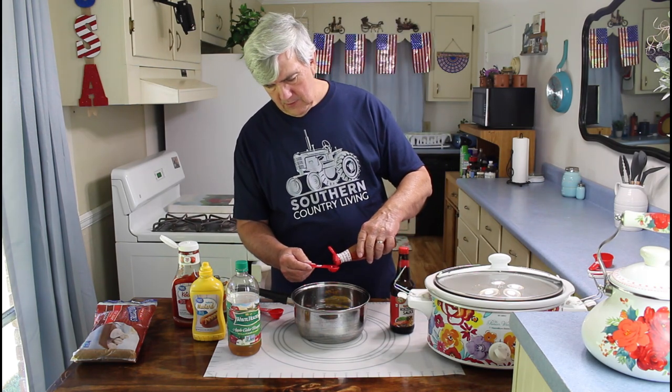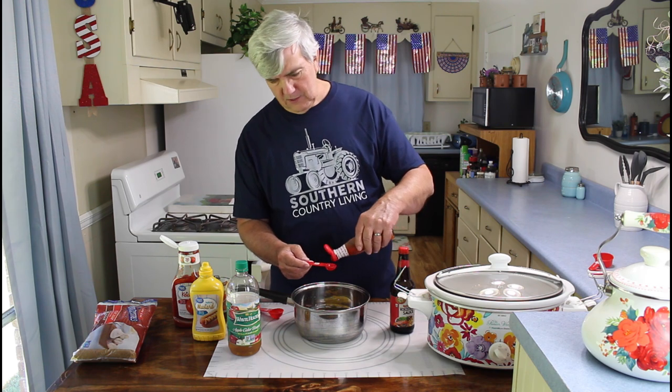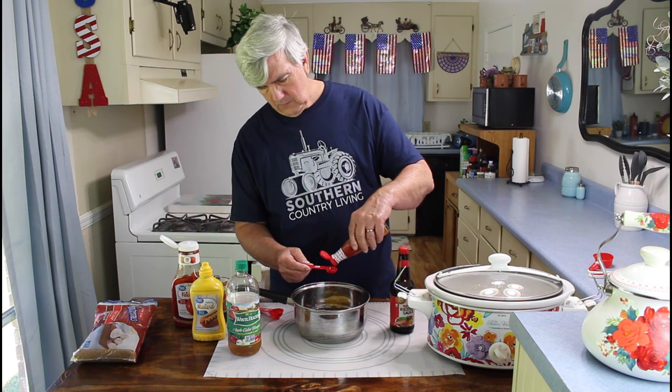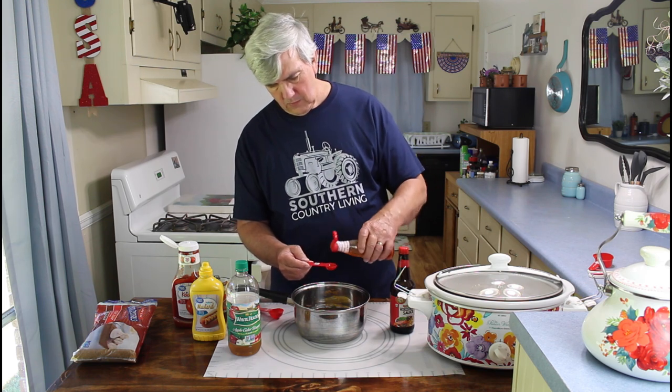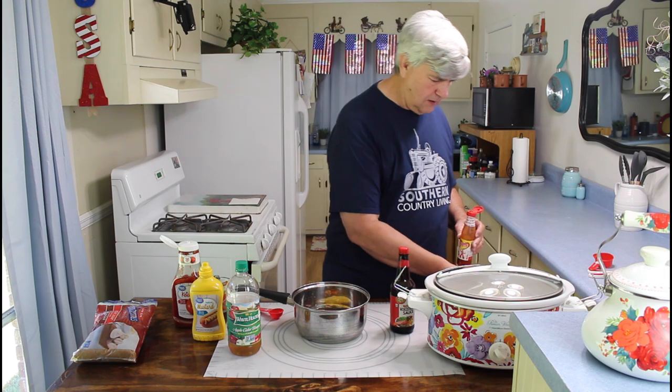The Texas Pete. Now, you can leave this out — you don't have to put that in there. But this does give it a hot taste. You've already got sweet taste and a vinegar taste. I'm going to put about one teaspoon of the Texas Pete in there, and I will be careful with this. I don't want to put too much, because Marie and I, we like it a little hot, but we don't want it to be too hot. Okay, that's one teaspoon of the Texas Pete hot sauce. You just want to take this mixture and whisk it all together real good.